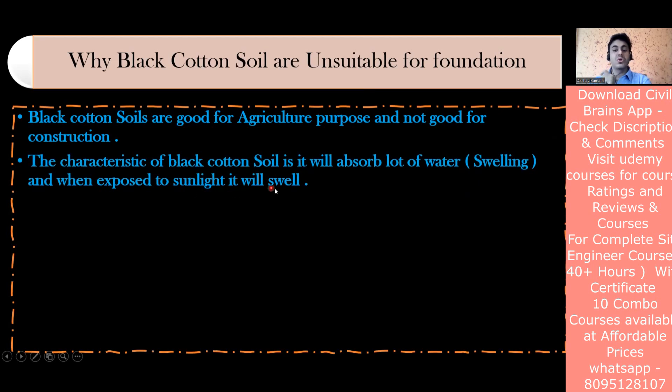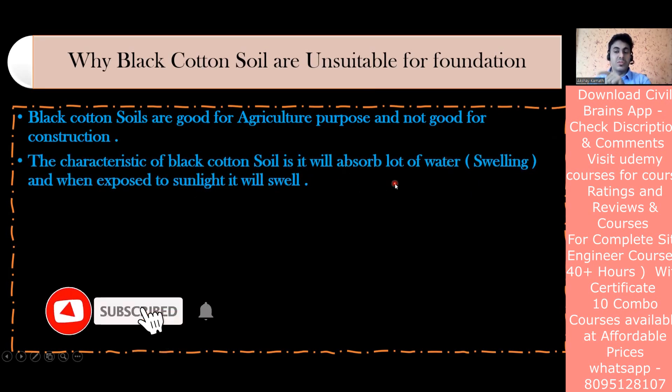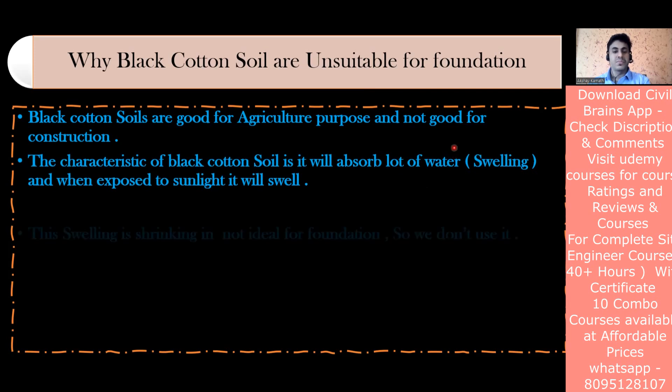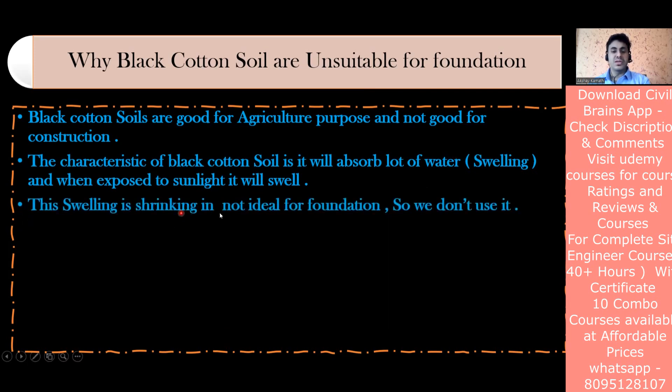The characteristic of black cotton soil is that it will absorb a lot of water, and when exposed to sunlight it is going to swell. Cotton requires a lot of water when it is sown, so black cotton soil helps retain that water. But for construction, it is not a good soil - this swelling and shrinking is not ideal for the foundation.